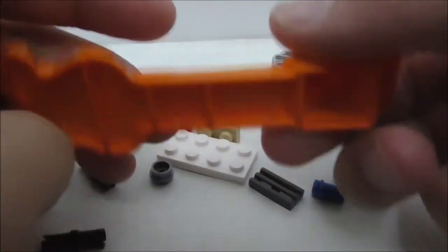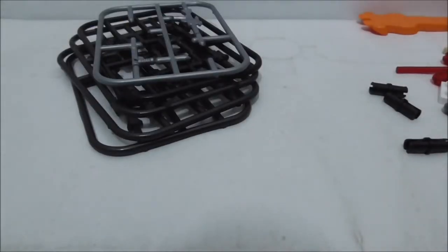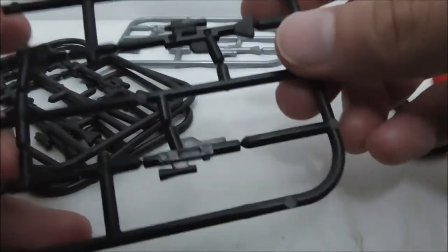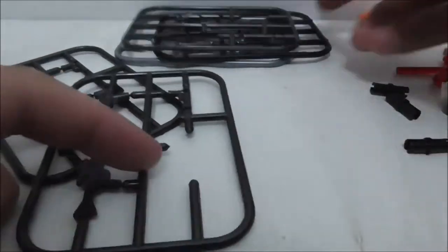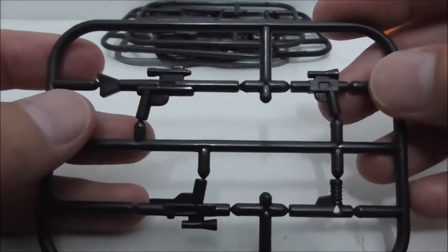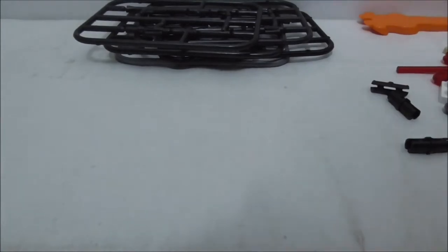It also comes with a lot of extra weapons, because they're lazy to remove them from the mold. You have this gray one and all these black ones — pretty nice to get all these extras. Several pieces overall, and that's it for all the extra pieces.